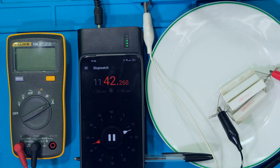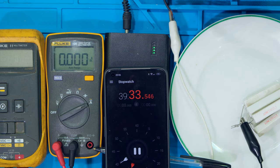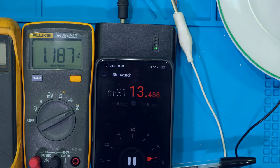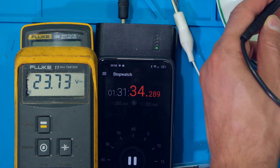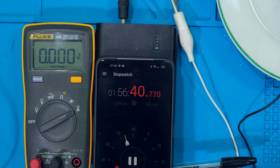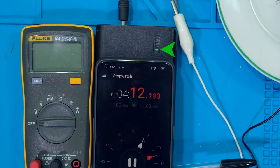Just under 12 minutes in, it has dropped one bar, and a current measurement shows it has dropped to 1.25 amps. At about 40 minutes it is ready to drop a second bar. At one hour and 31 minutes, the current is now 1.18 amps and the output voltage has dropped to 23.7 volts. At about one hour and 57 minutes, the current is 1.14 amps and the voltage is 22.8 volts — a power of 26 watts. Just over two hours, at two hours and four minutes, the battery bank has died.